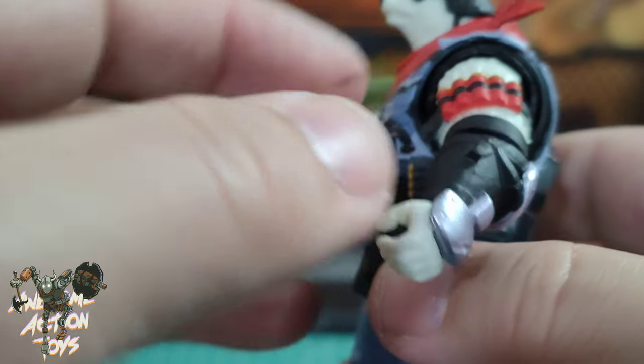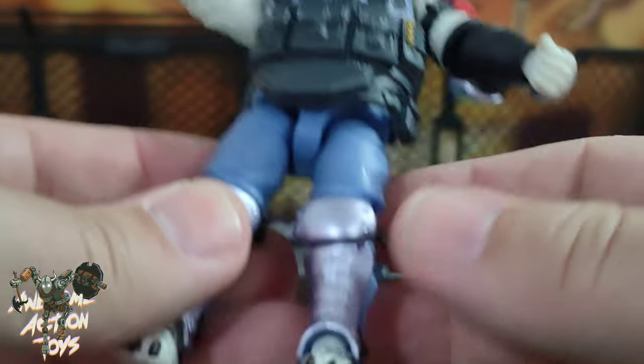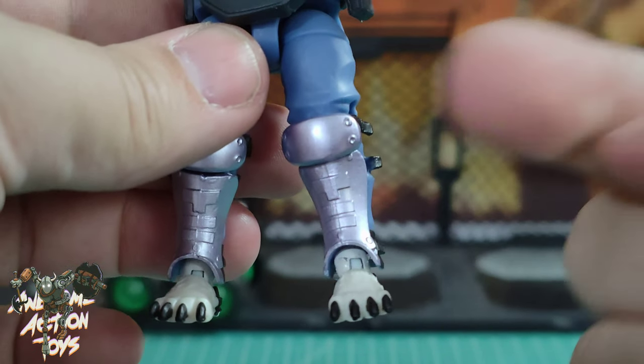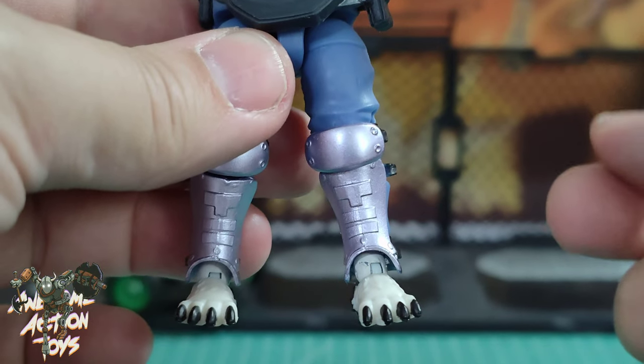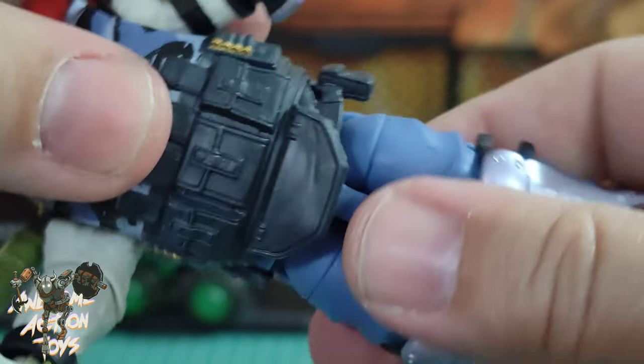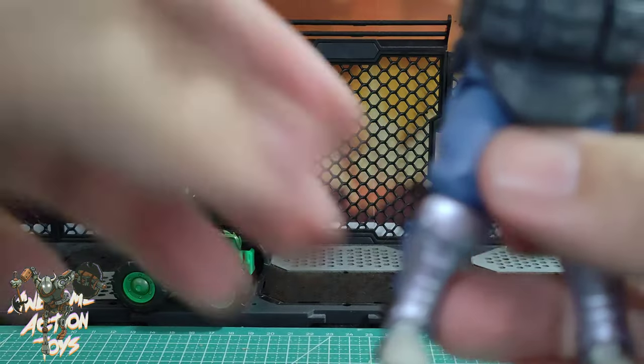The arm with the limited articulation has these shells going around there. Feet are pretty nice as well, but you can see that one joint is pointing out to the side while the other is straight. And look how loose he is on that body — he's pushed in, but he's very loose on that body.